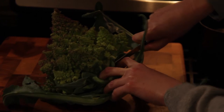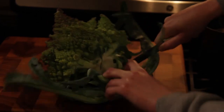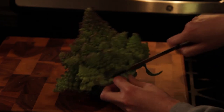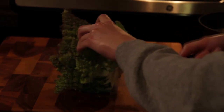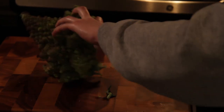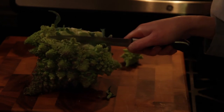The first thing you're going to want to do is take the leaves off your cauliflower or Romanesco. You can just cut at the base of the stalk to take it off. Then you're going to want to trim it up so you have little pieces of your cauliflower or Romanesco to put into your pot to steam them in.